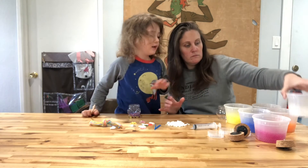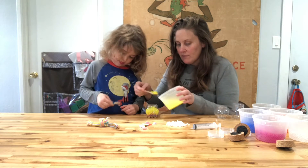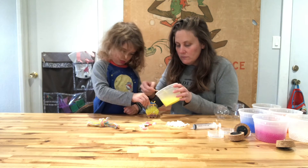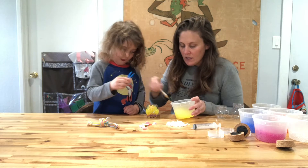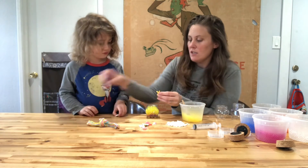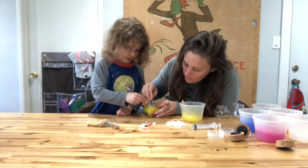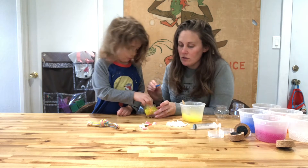Now let's add orange — wherever you want it. There you go. You can also push it down a little bit. Watch this — you can use your tweezers like this and push it down in. Can I use my fingers? Yeah, you can use your fingers also.